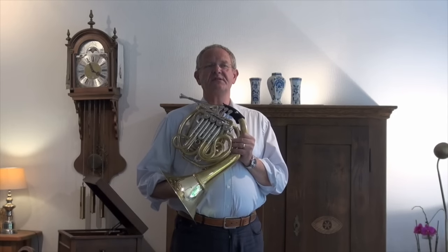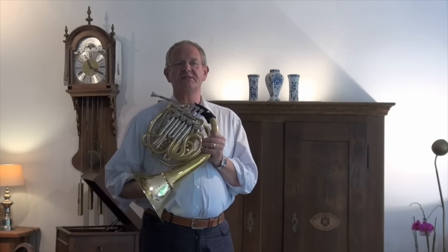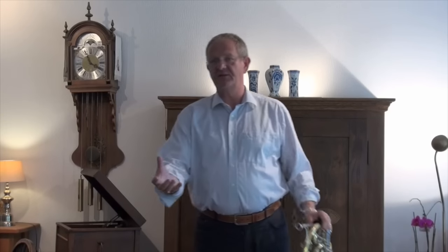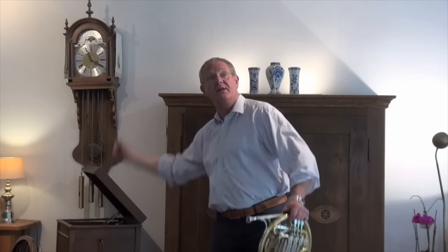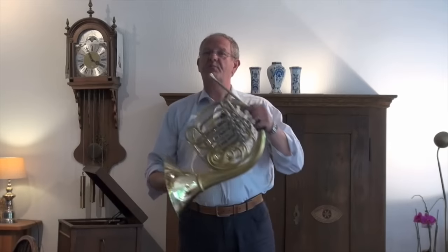The way you have to breathe should be in the rhythm, in tempo. You can compare this to when you throw a ball away — you go back with your hand and throw the ball away, it's one movement. The same thing we have to do when we play the horn.